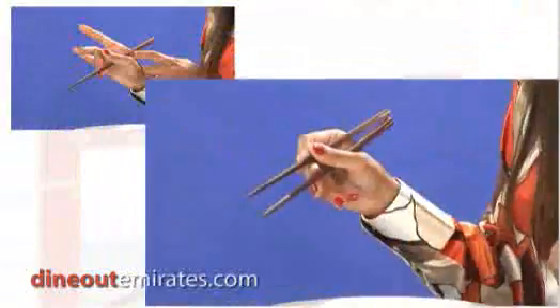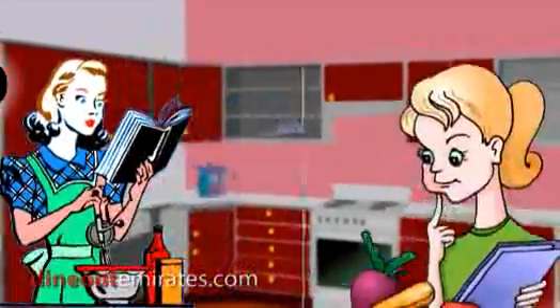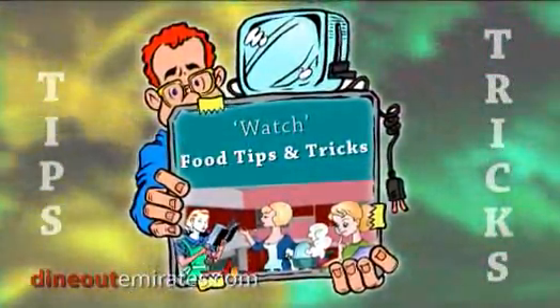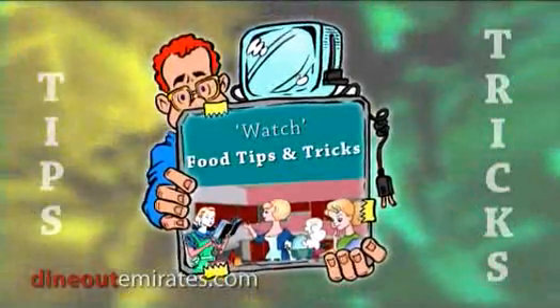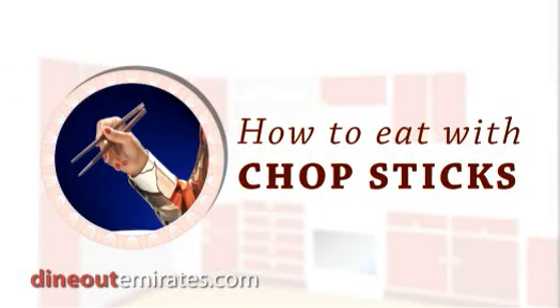Good. There you have it — eating with chopsticks. Aziza is eating with chopsticks.